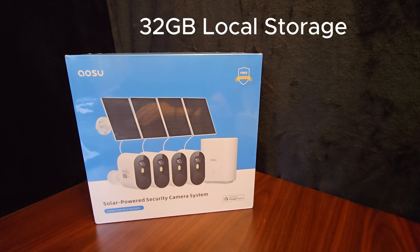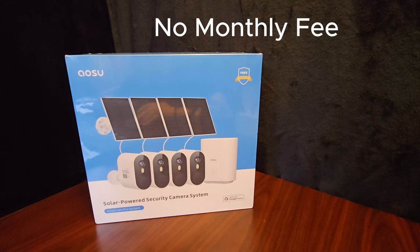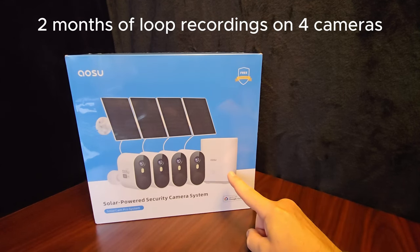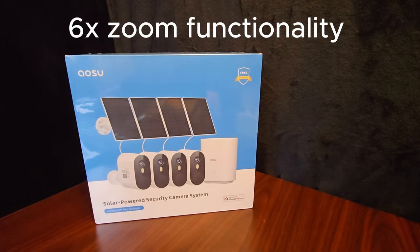The 2K resolution offers a 50% increase in clarity compared to 1080p, so that's good for a nice clear picture. No monthly fee for the home base — the home base records video for you, backs it up, and sends smart alerts to your phone through the app. IP66 waterproof so you can definitely put them outside. It's got two-way audio, so like that door camera, you can talk to whoever's at your door or in your yard.